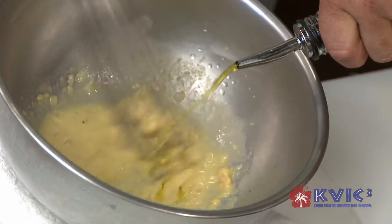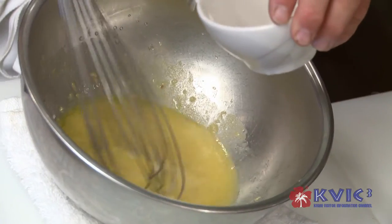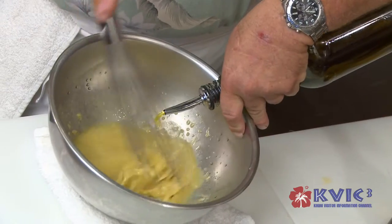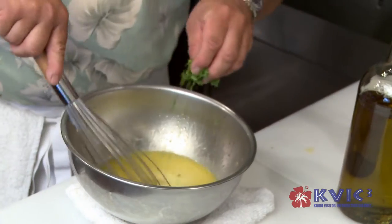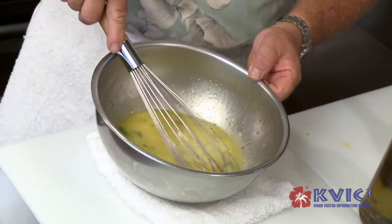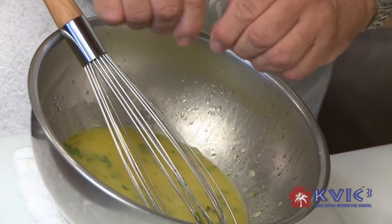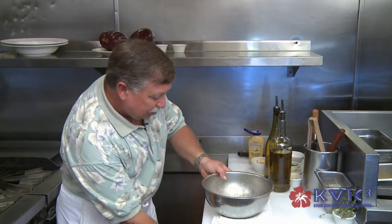I want to make that mustard come a little bit watery and real light in texture. Then I'm going to alternate in our extra virgin olive oil, a little bit of orange juice, and a little bit of simple syrup just for a little bit of sweetener. And then I'm going to start adding in my extra virgin olive oil again, and you'll see this coming thick. We're going to add some chopped parsley and a little bit of fresh thyme. Just what we're looking for.